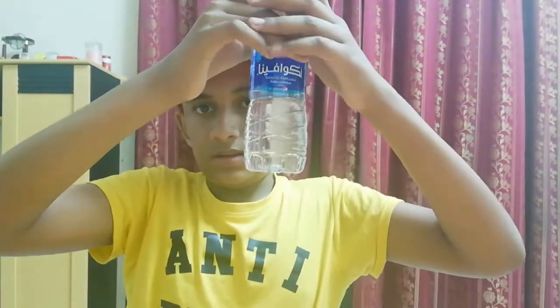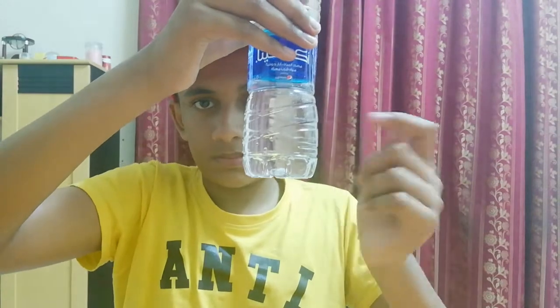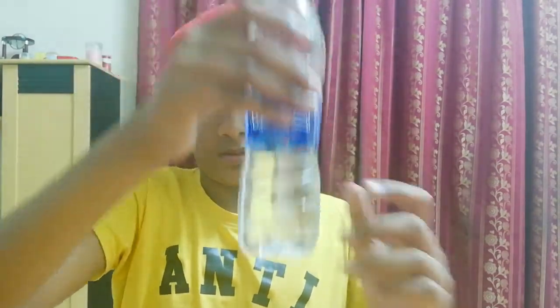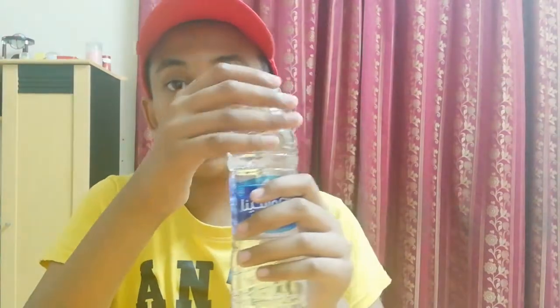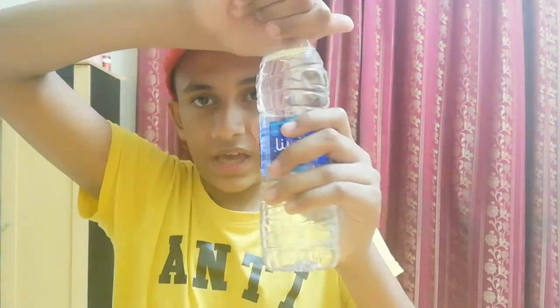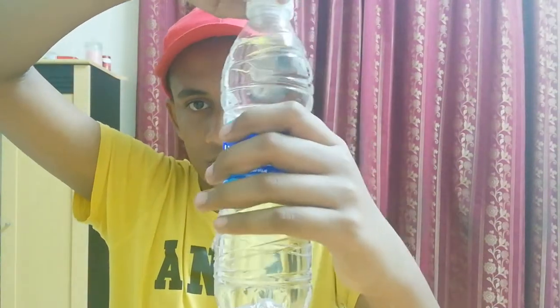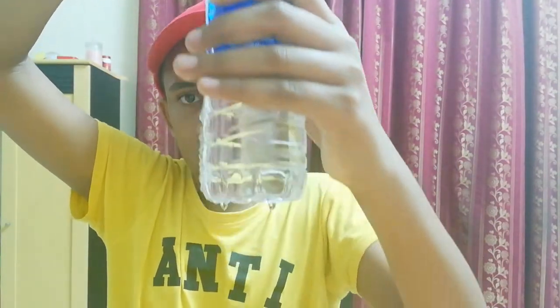Now I have filled the bottle up with water, but as you can see, even though I put some holes on the sides, the water is not dripping. That's because the cap is closed. But if I open the cap, you can see water starts dripping.